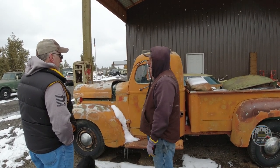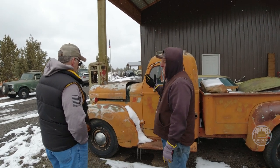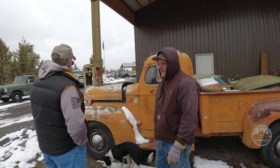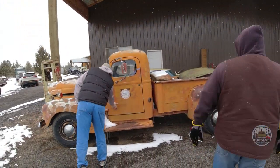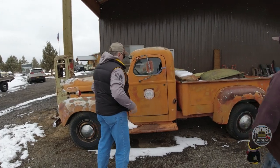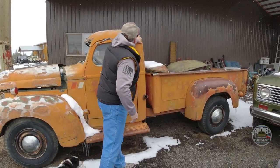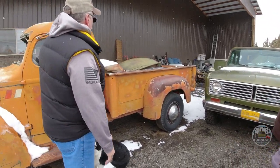You go buy a Dodge Dakota two-wheel drive pickup for a couple grand — buy one that runs and drives, pull the body off. But you don't find sheet metal that's 75 years old without these corners and stuff. These corners on that bed — nobody makes them. The running boards either.